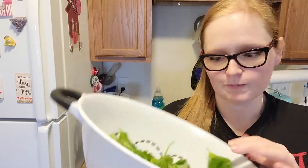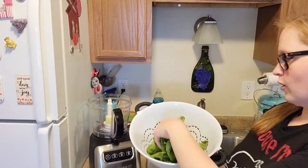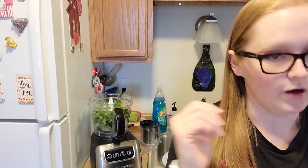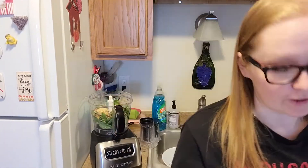Okay y'all, it's pesto making time. You want to start with two cups of fresh basil — I just de-stemmed it — and put it right in the processor. We've got our two cups of basil in the food processor. Now you want to do a whole cup of pistachios — you can substitute pistachios for cashews as well. Then do two tablespoons of minced garlic.